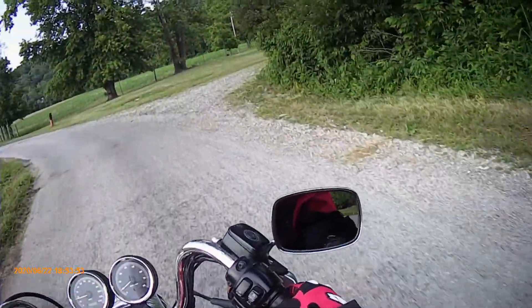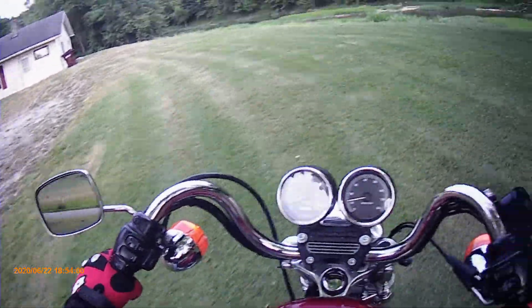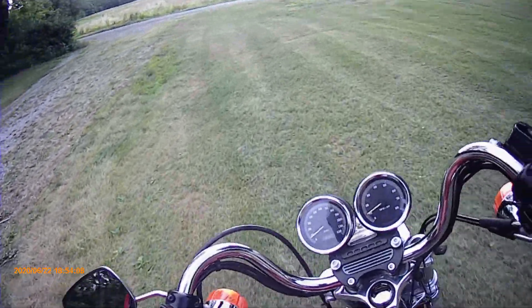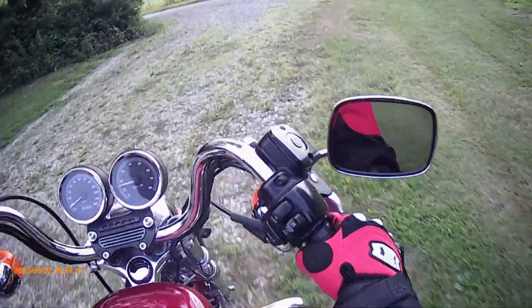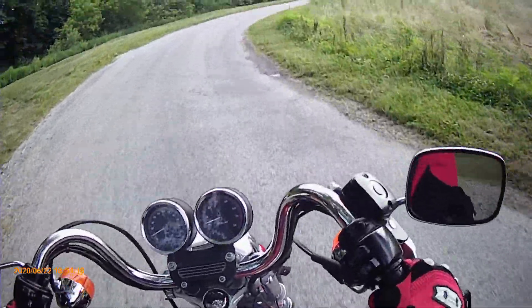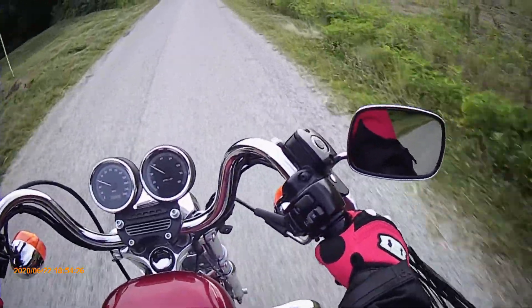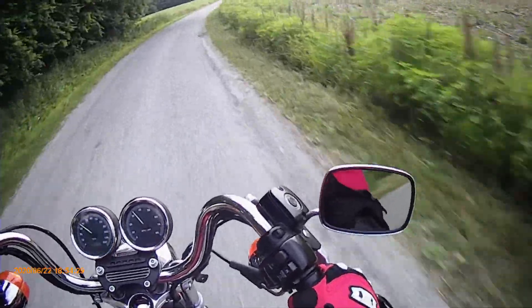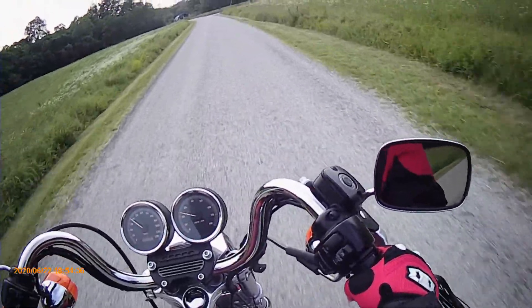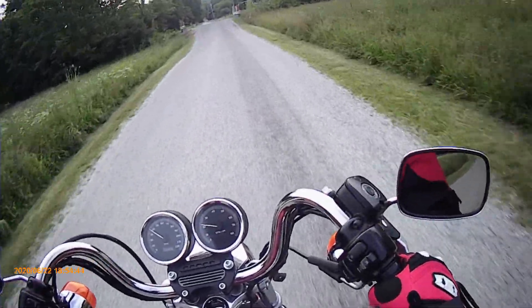Now let's turn this thing around. It definitely doesn't handle like my Chinese bikes — it is a Harley. Here we go back. It definitely gets up to speed quick, but it's also not as responsive as my little bikes, which is to be expected. It's a little over 500 pounds, I think.